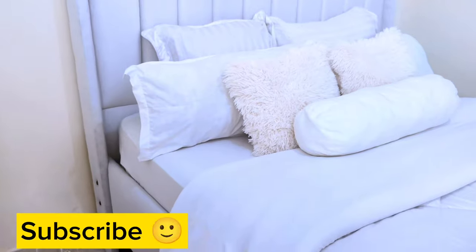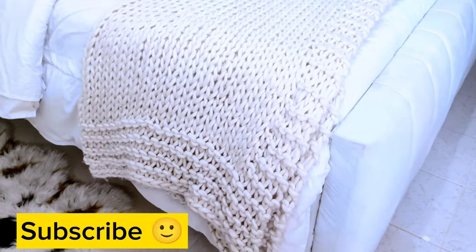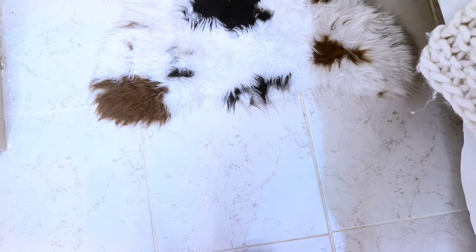If you liked this video and enjoyed it, please make sure you hit the subscribe button. Do let me know in the comment section if the steps were simple and easy, and if it is a perfect minimalist bed. See you in the next one — bye!